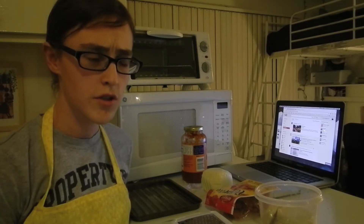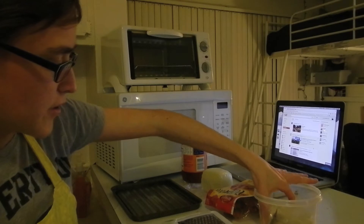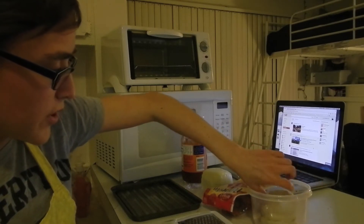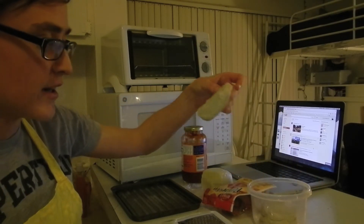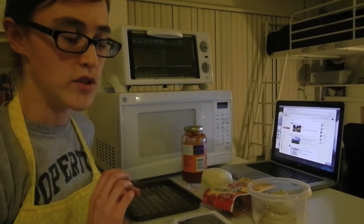I actually saw this on a Pillsbury Crescent Rolls commercial, but I don't have any Crescent Rolls. I do have some Pillsbury Grand's Flaky Biscuit things that I'm going to peel apart the layers and use instead.